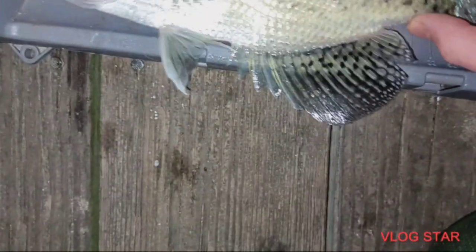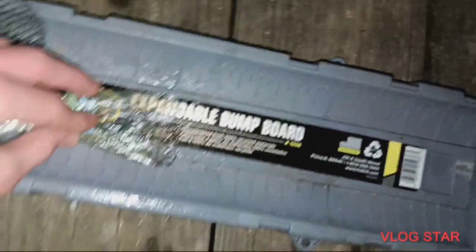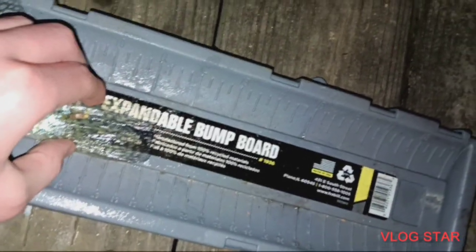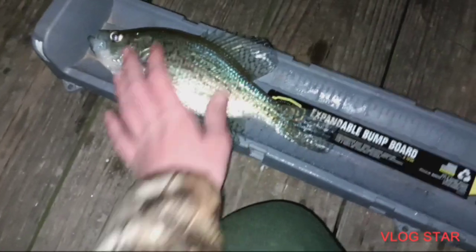How big is the crappie? Let's see. Right there. That's good. Who's the slab? 11? That's a good one — make 11 and a half. Good one. That's a good one. Look at it compared to my hand. Big crappie. Nice. Big crappie. It's pretty heavy, too.